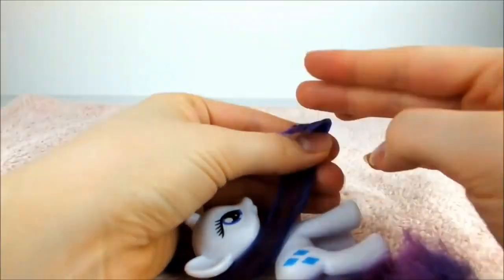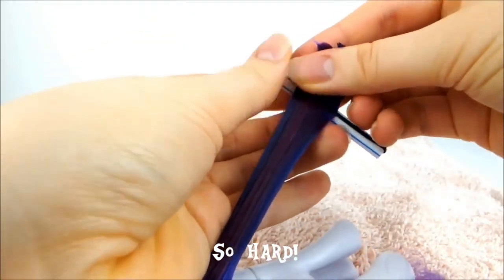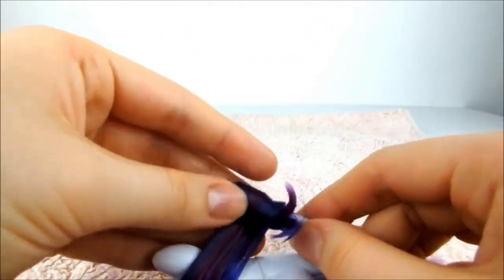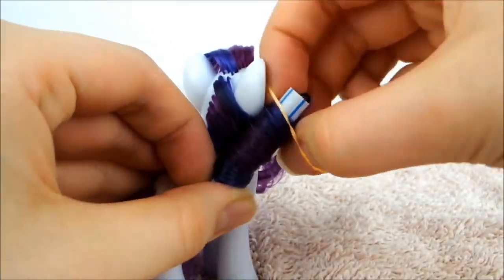Pull the ends together and carefully push a roller onto the very end of the hair. Roll the hair as tightly and evenly as you can around the pin. Then tighten the curl and secure in place with elastics.